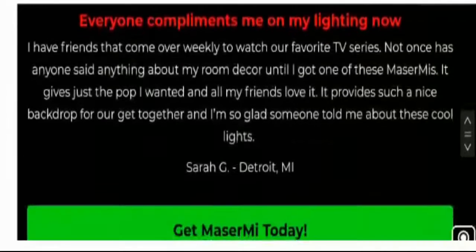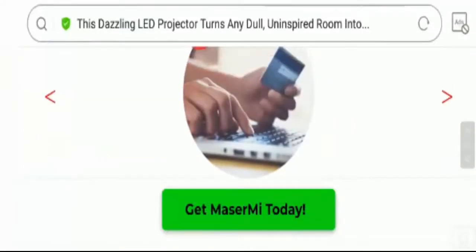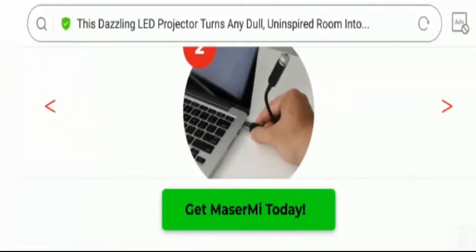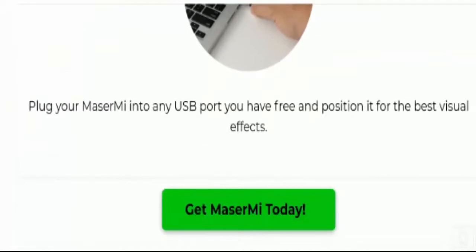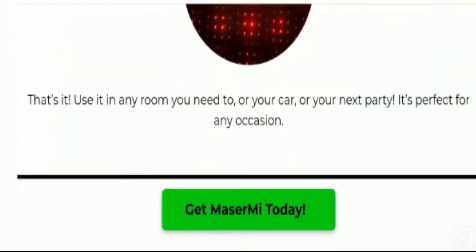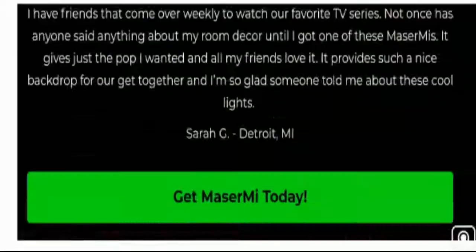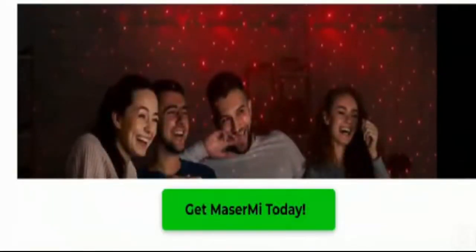When it comes to usage, you need to order this product from the official website, then plug your Major Mi into any free USB port, and position it for the best visual effects. Then enjoy and use it in any room, your car, or your next party — it's perfect for every occasion.